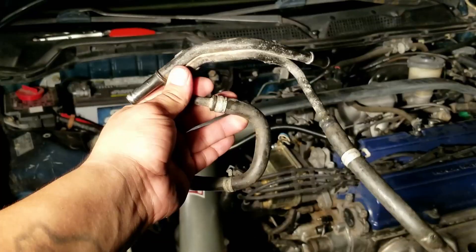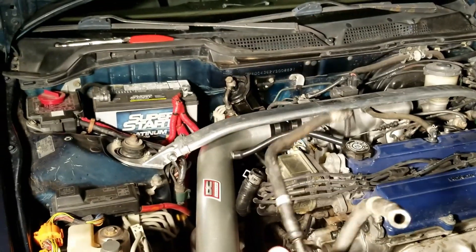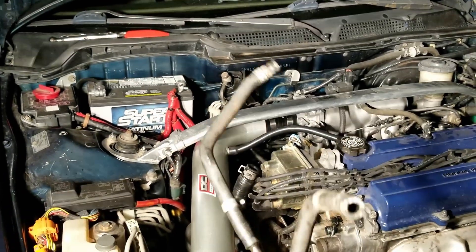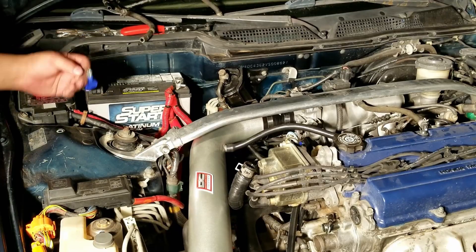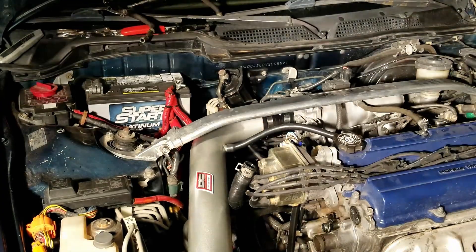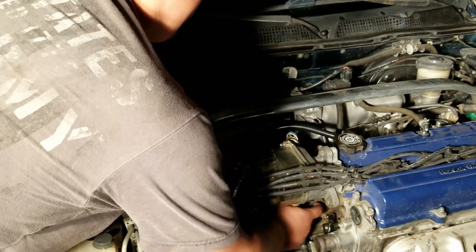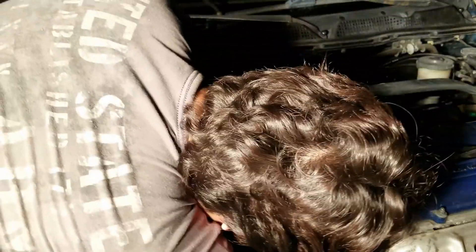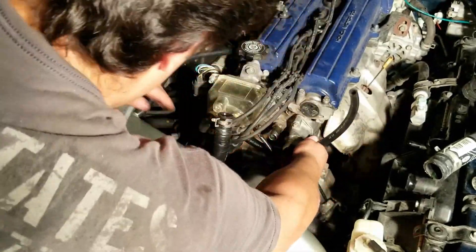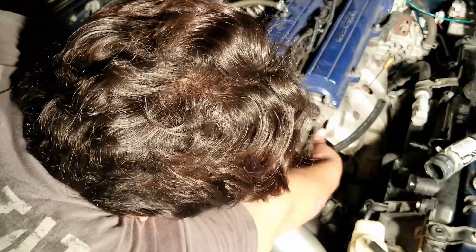Here's the hose I was talking about — this part goes to the throttle body, this part goes to the head. Swapping that out. For simplicity I'll use these temporarily until I find a better setup, routing the hose under and behind everything to hide it. It's not perfect but it works with what I have.